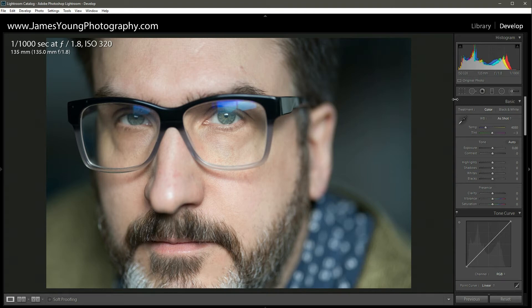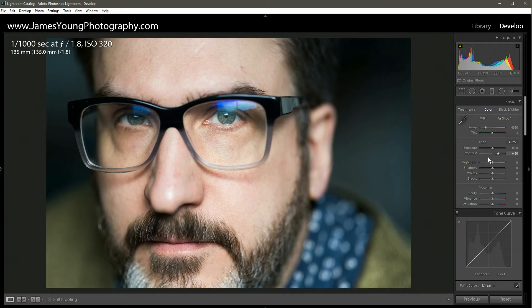Let's get right into the Basic module. The exposure was nailed, so I'm not going to adjust the overall exposure. For contrast, we're going to go pretty heavy — about plus 50. Awesome, off to a great start.